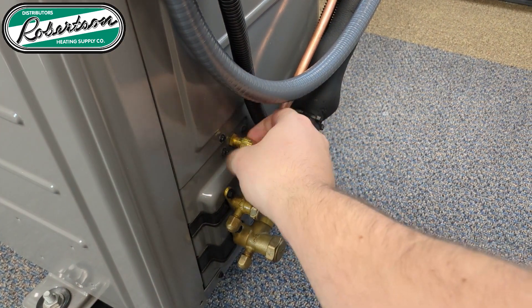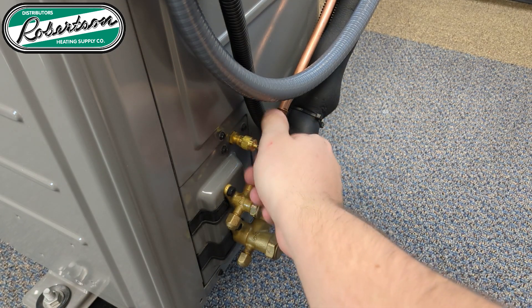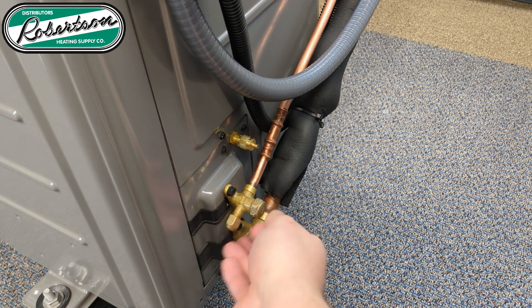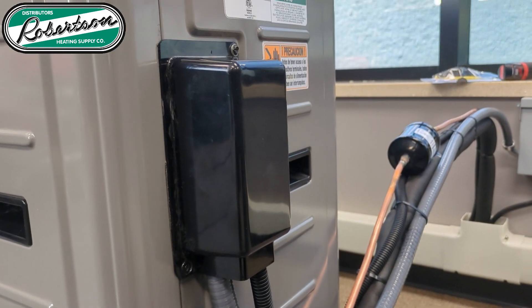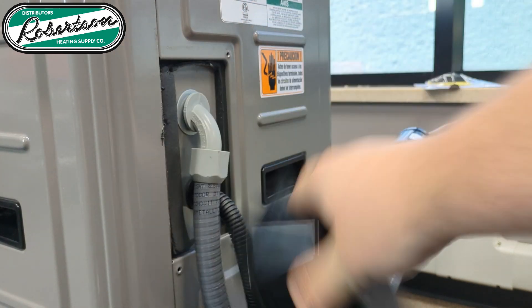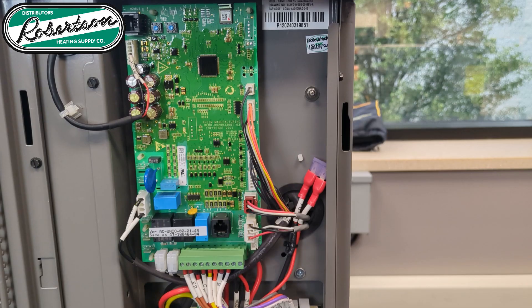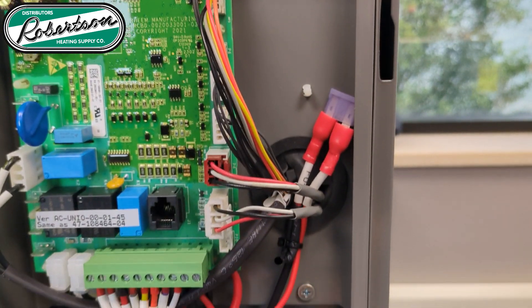Above them here is the common suction port with a handy integrated valve core removal tool. Your service ports are accessed through here for your king valves, and here are your hose connections. Above that here we have the electrical connections, for both the high voltage and low voltage.